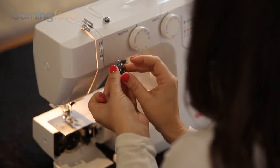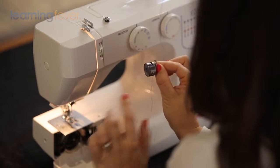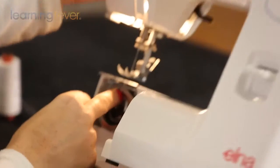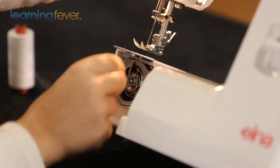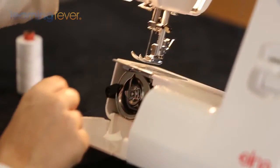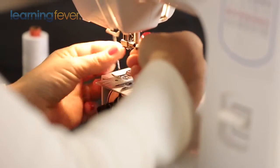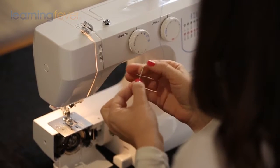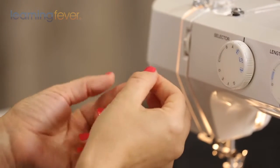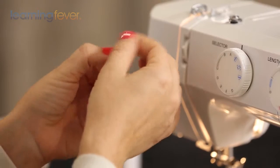Turn your bobbin case around and pull the lever — the lever will stop your bobbin from falling out and makes it a lot easier inserting it into your bobbin race. There's an indentation here; you want to insert your bobbin with this extension sitting in that indentation. You might also find that before you start a new sewing project you want to change your needle, as after one or two big projects your needle may get a little blunt and your stitches won't be as nice and even.